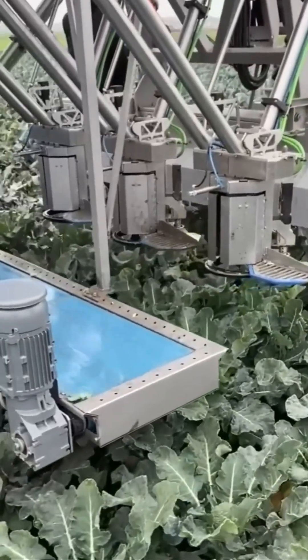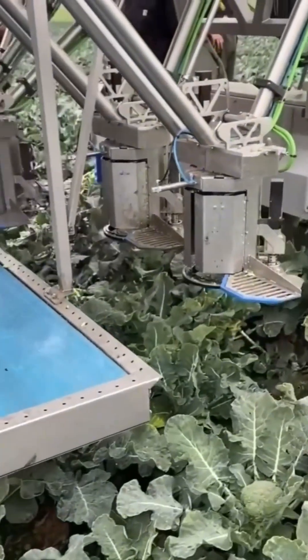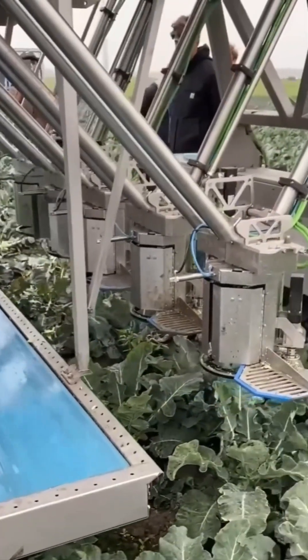Vegetable harvester. It's not subtle. It rips leafy greens from the earth like it's getting paid by the root. Efficiency with a side of salad.